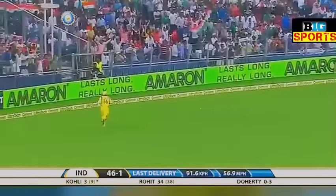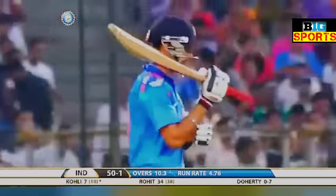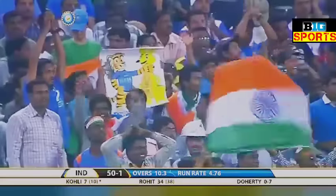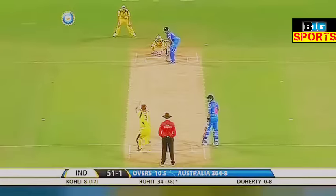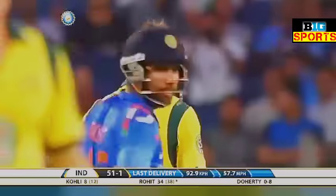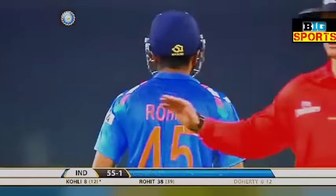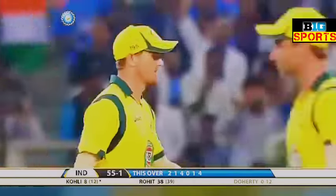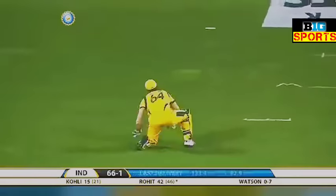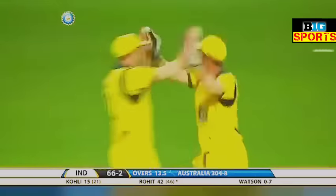A beautiful shot — someone's only played nine balls. The 50 comes up in the 11th over — it shows you the challenge of bowling spin to two quality batsmen. Good shot again. We saw with Kohli — he's hit it just behind point. Now Rohit Sharma has waited to hit it past third man — good batting, 12 from the over. He's got a big deflection and it's a very good catch. Shane Watson has struck and it's an important breakthrough because the set batsman has to go.